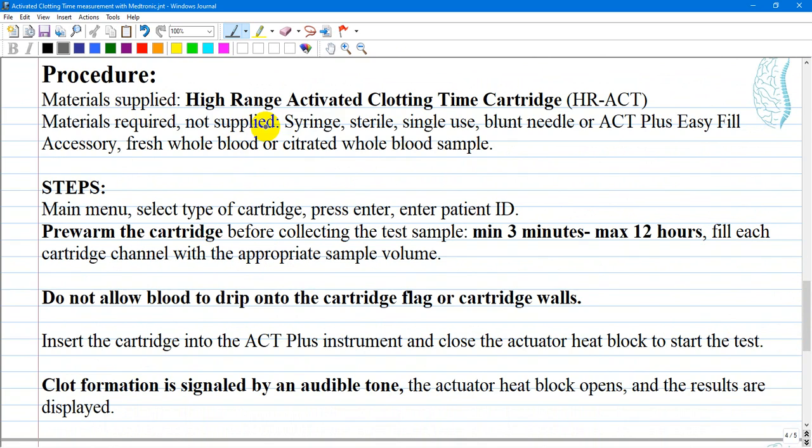Materials supplied: high range activated clotting time cartridge. We are using this type, but there are three types of cartridges: high range activated clotting time cartridges, low range, and recalcified. Materials not supplied by the apparatus include a sterile single-use syringe, blunt needle or ACT Plus easy fill accessory, and fresh whole blood or citrated whole blood sample.